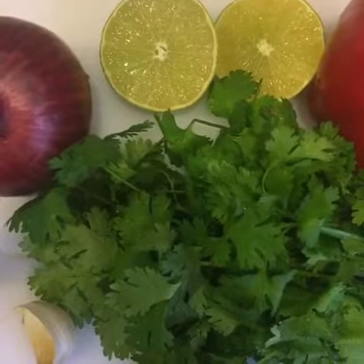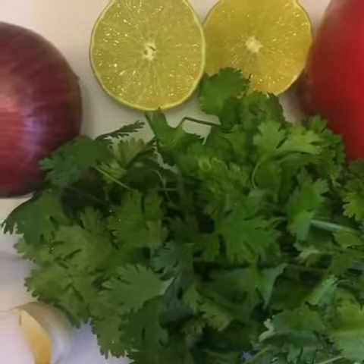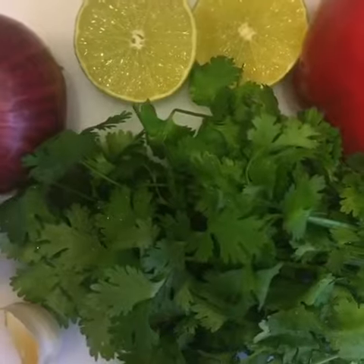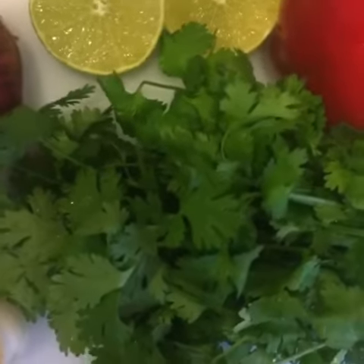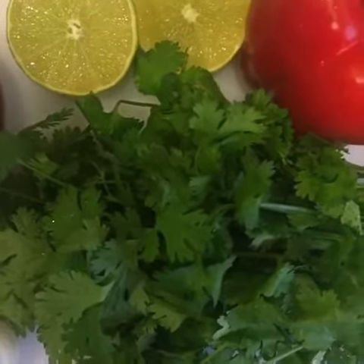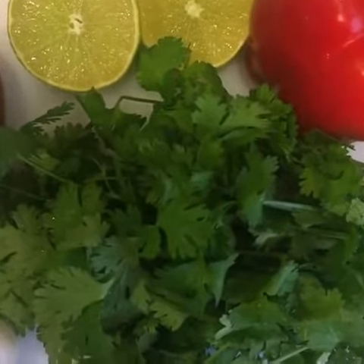Hey guys, so tonight I'm gonna make the vegan fajitas that I posted the other day, start to finish on video. For the full recipe you can click the link in my bio. I'm gonna start by making the raw cilantro lime crema, which is so so bomb — you can put it on fajitas, salad, sandwiches. It's so good. Let's get started with that and then we'll do everything else for the fajitas.